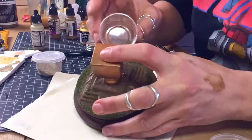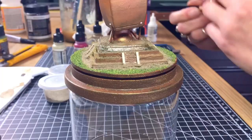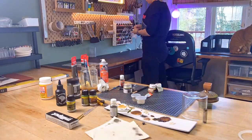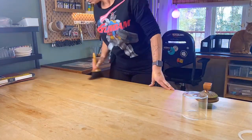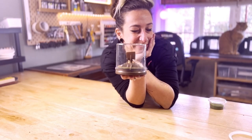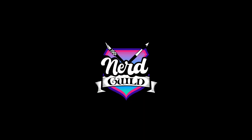All my glass dome dioramas are limited edition. Each individual piece is serial numbered and signed. Check out the Nerd Guild webshop for this piece and many others — there's absolutely something for every budget. There she is, ready to calculate the answer to the universe, life and everything, or whatever the line was. I hope you enjoyed this small build. I do way more in-depth videos on much bigger diorama projects, so if you'd like to check those out, please follow our channel. See you next time. Bye!